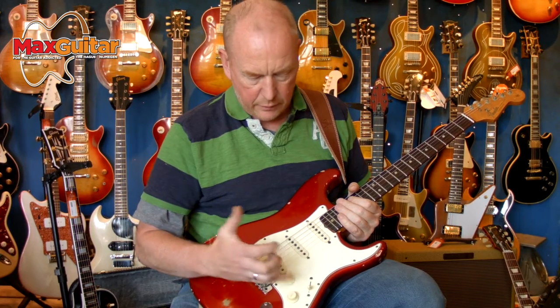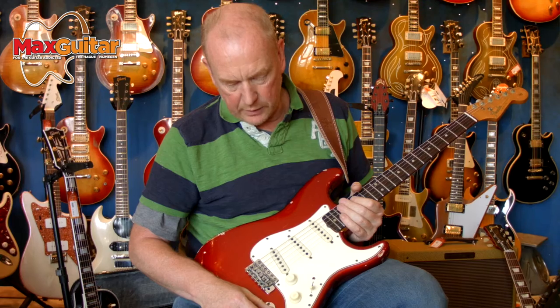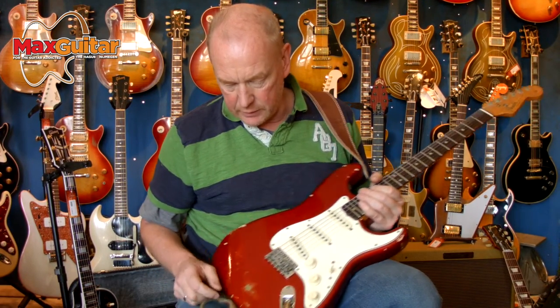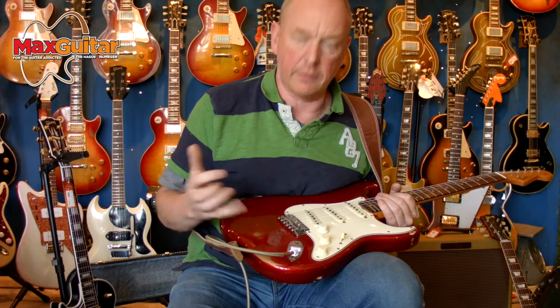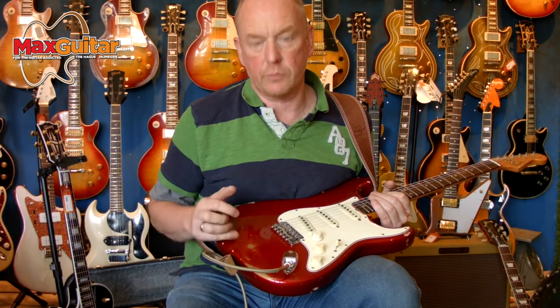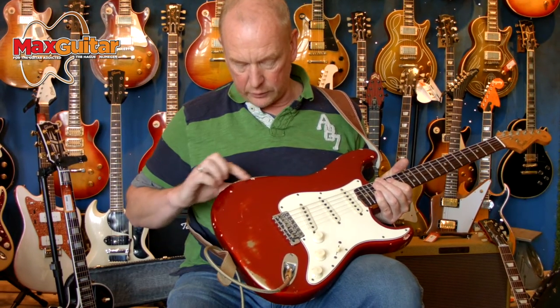It has the original white ABS pickguard, three layer. You can see actually the gold — every Candy Apple Red guitar has gold underneath it to make it warmer. So it's not a color-over-color guitar; that is the base coat that has been used. You can see the gold here.